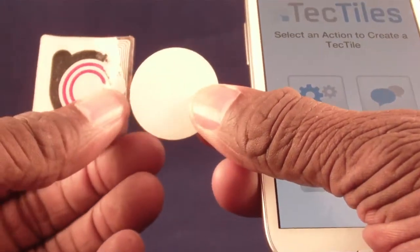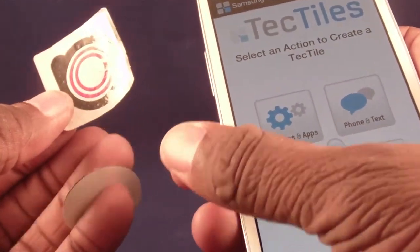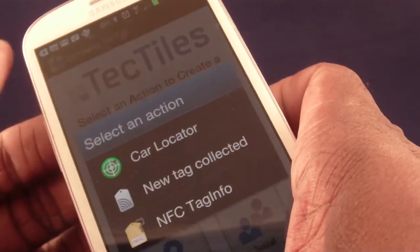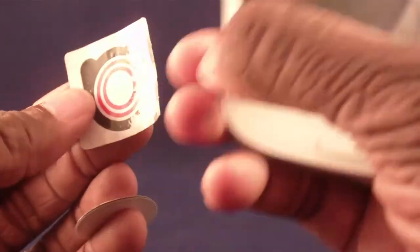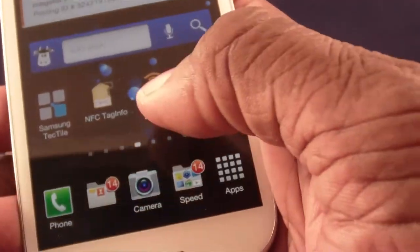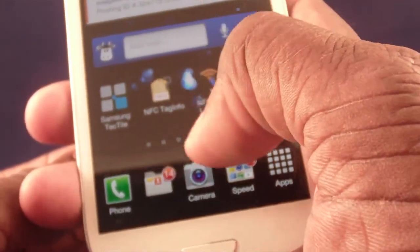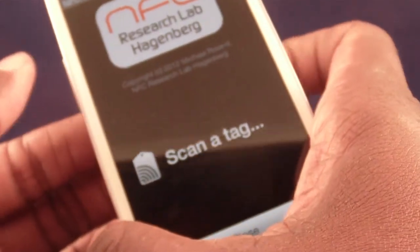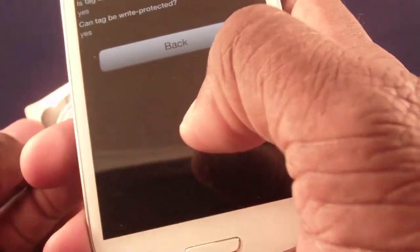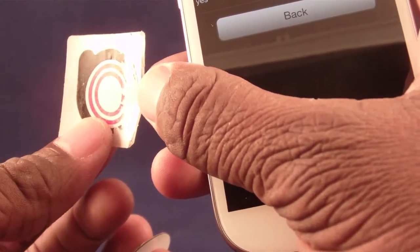You're going to start seeing these tags more and more. They're fairly cheap to produce, so you'll start seeing them in things like magazines — it'll say 'hold your phone over it' and it'll pull up whatever it's programmed to do. Here's a tag I have — this one calls a number and has a bit more space on it. There are other apps in the Android market, like NFC Tag Info, which lets you scan a tag and gives you information about it.